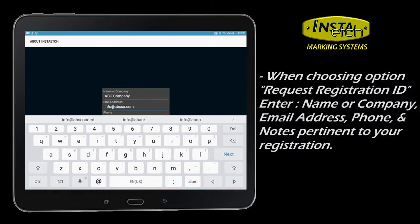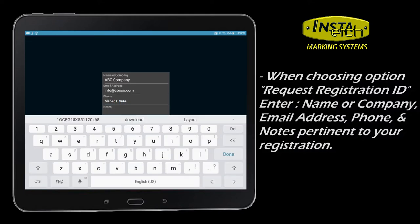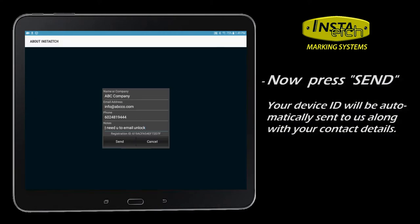Make sure you are connected to the internet. Enter your name, email address, phone, and any relevant notes. Finish to transmit your request.